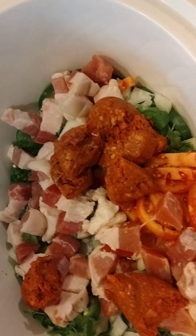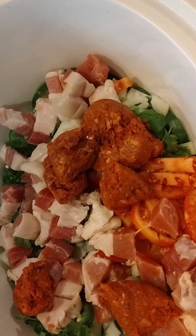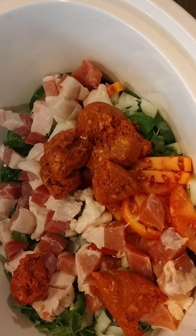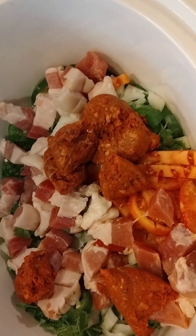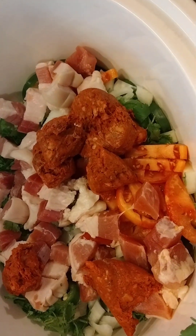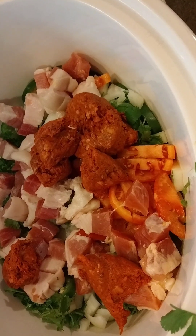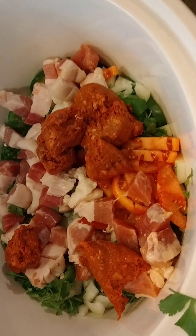Inside there is garlic, jalapeño peppers — jumbos, times four — about five cloves of garlic, diced onions, salt pork, cilantro, tomato, and chorizo sausage. The last step is pouring the beans in and then the water.